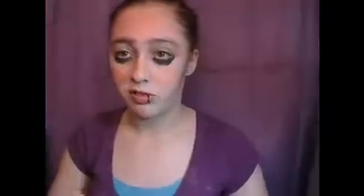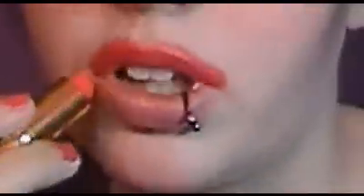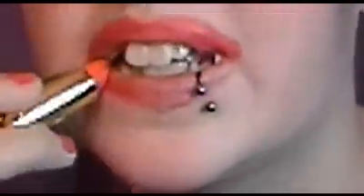Then for our lips, I'm going to take this orange lipstick from Revlon called Siren, and I'm just going to put this on my lips. You want to make sure that it goes over your real lip to make your lips look bigger. And it's okay if you kind of mess up on the outside because it looks better that way.